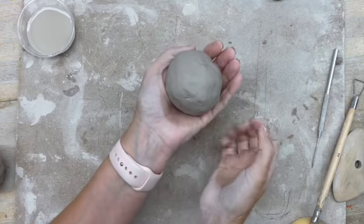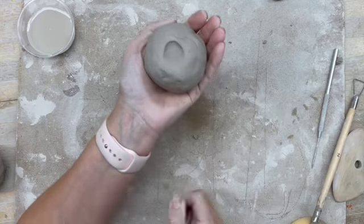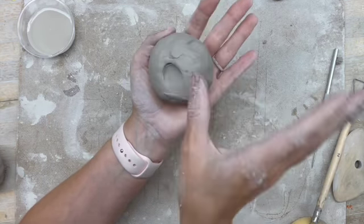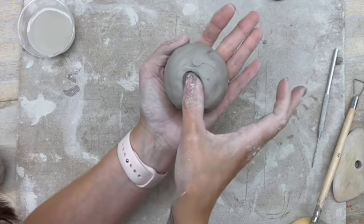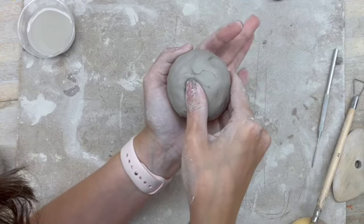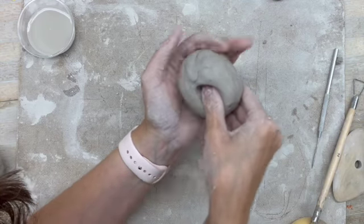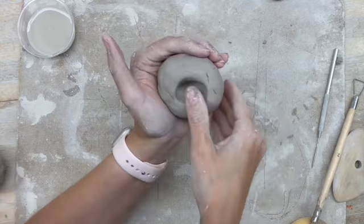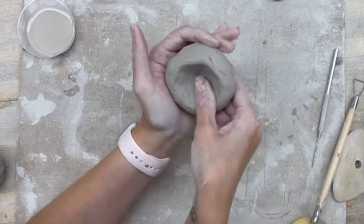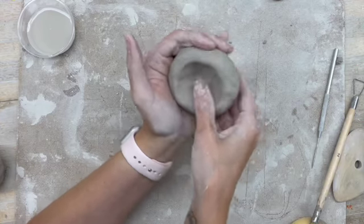The way that you're going to make a pinch pot is to start off by making an impression with your thumb. The thumb stays on the inside, and your other fingers go on the outside, and you pinch and rotate — use your other hand to rotate. You just go around and around, trying to keep the amount that you're pinching even.